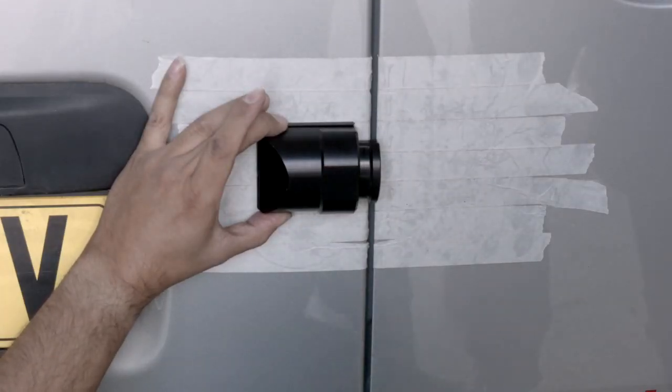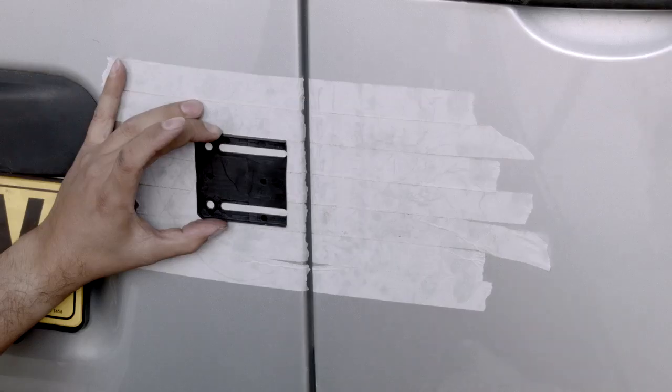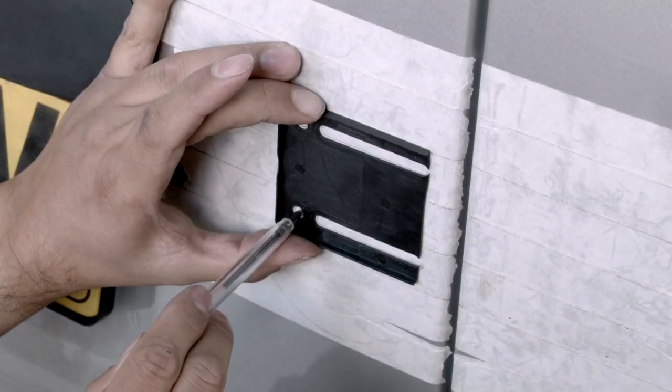Once happy with the chosen location, we can remove the unit whilst holding the gasket in position on the door. Using a suitable marker, we can outline the two holes and the two slots on the masking tape.